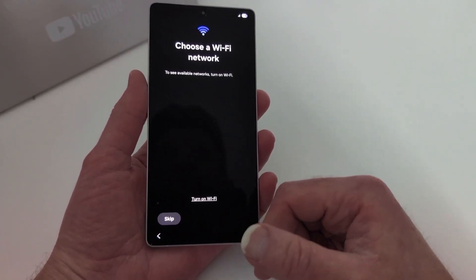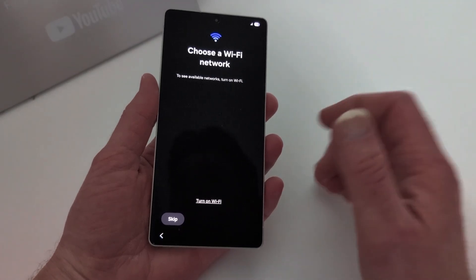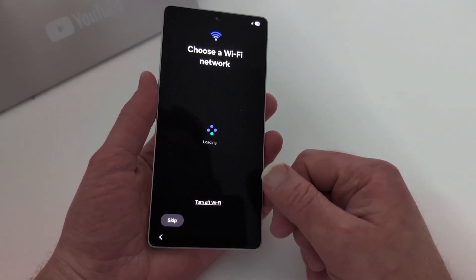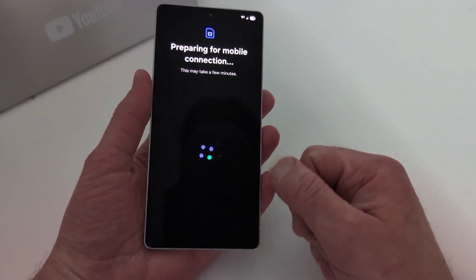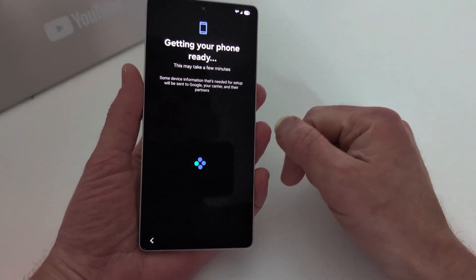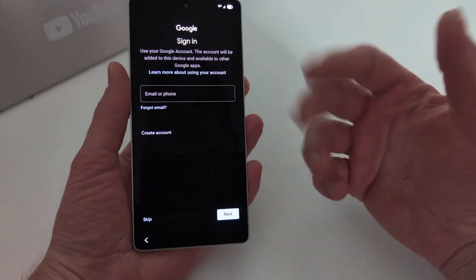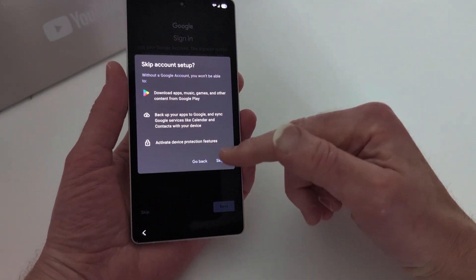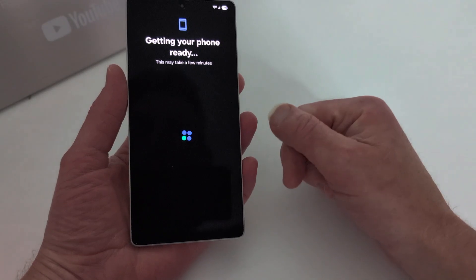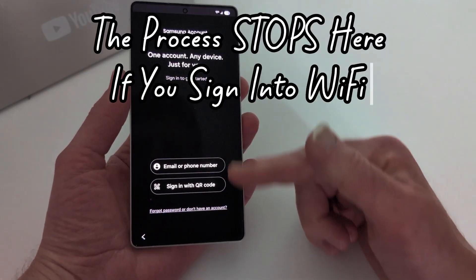Here's what you're going to do: if you're at home, at the office, or at a McDonald's or Walmart with free Wi-Fi, and you want to get to the home screen, do not sign in to Wi-Fi. This is where people get caught up without even thinking about it. I was previously connected to my Google Wi-Fi, so I went ahead and connected. It then asks about mobile data and copying data — I skip all of that. Then the Samsung account screen comes up and there's no skip button.